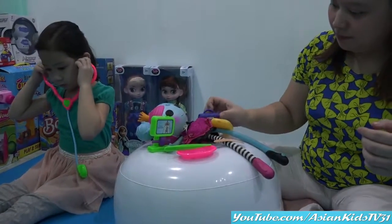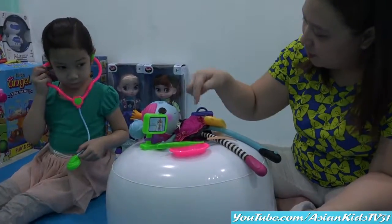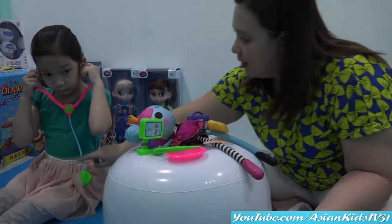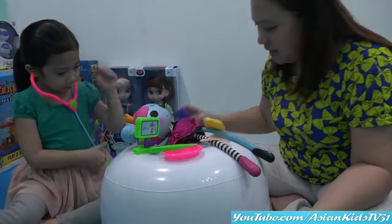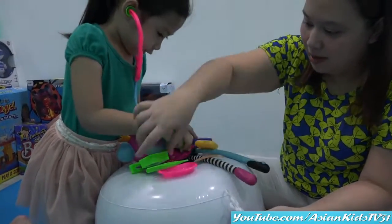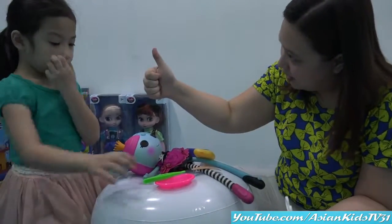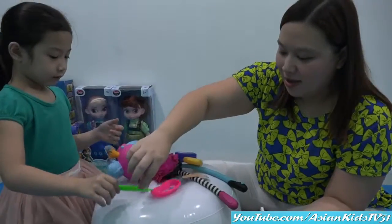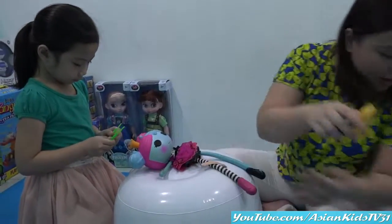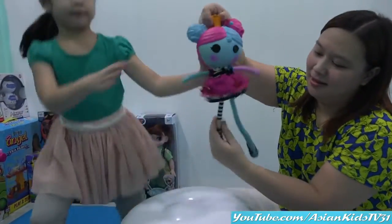Dr. Anya, Laloopsie needs your help! Can you check her? Dr. Anya, I hope she'll get better now. Let's check Laloopsie. Is she better? Okay! Whoa, she's better! I feel better now! Yay! Thank you, doctors! I can now dance! Yay!